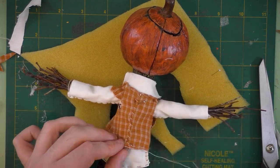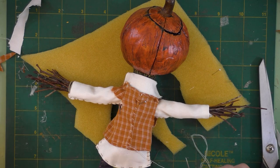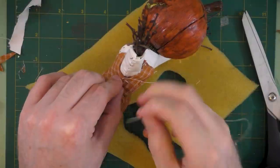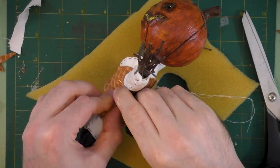This orange plaid fabric that I'm using for his vest is actually from an old shirt that I had that I ripped out the elbow, and I've saved it just in case I wanted to make something from it. Since it is a relatively small repeat pattern, I thought it was perfect for art doll making.